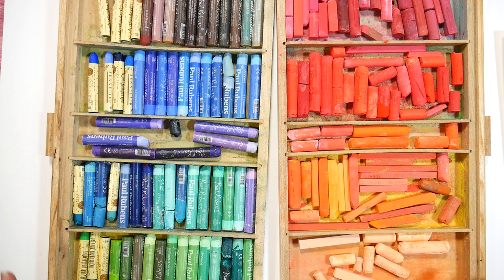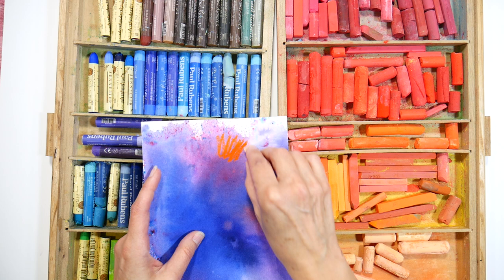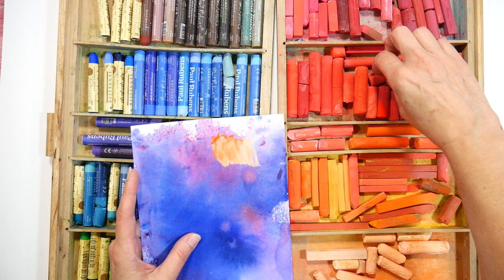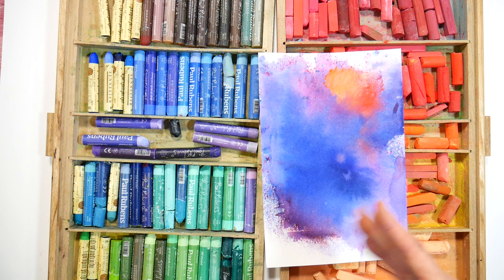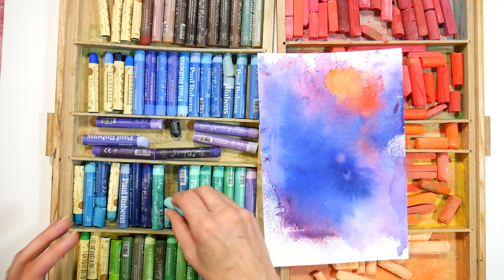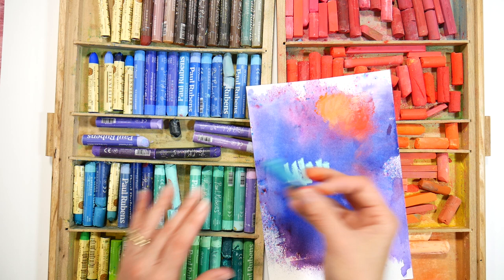I'm planning about six to eight different pastel tutorials, mostly soft pastels, which are these type of pastels here. They are kind of chalky in feel — they're opaque, they blend really well, they're just a gorgeous medium to use. I will do at least two with oil pastels because I had quite a few viewer requests. Oil pastels are the ones that feel kind of like lipstick — very opaque and very blendable. While I'm doing the soft pastel tutorials, I will talk about alternatives for using oil pastels if that's what you prefer.